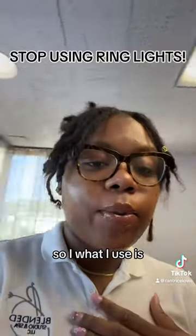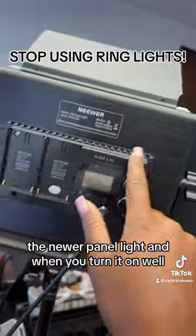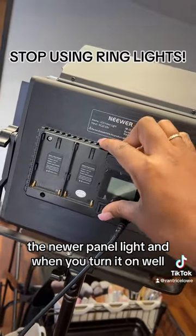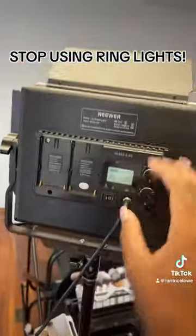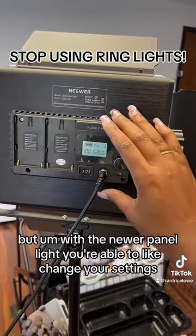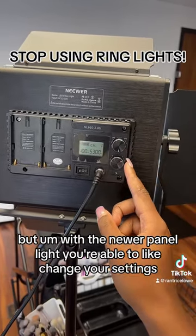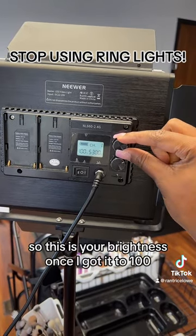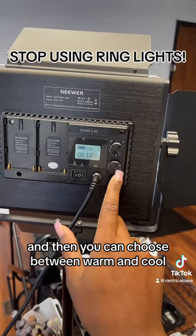What I use is the newer panel light. It can be wireless if you use two battery packs, or you can plug it in. With the newer panel light you're able to change your settings — you can change the brightness to high. I got it to a hundred, and then you can also choose between warm and cool.